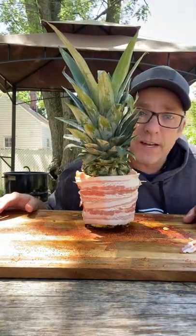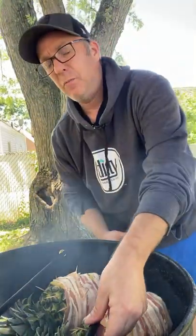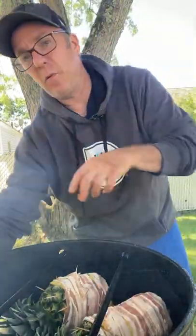Once you got it all like this, let's head over to the smoker. We'll use cherry wood for this. Throw this pineapple right on there for about three to four hours. You want an internal temperature of 165 and you want that bacon to be crisp.